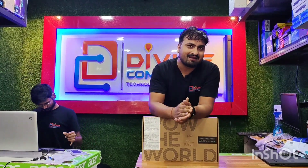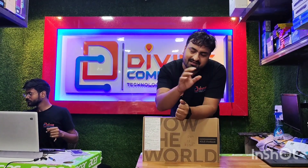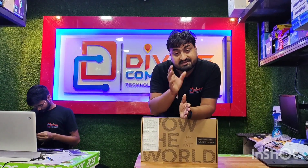This is a great laptop in the budget. This is the Asus VivoBook. It's a silver color.